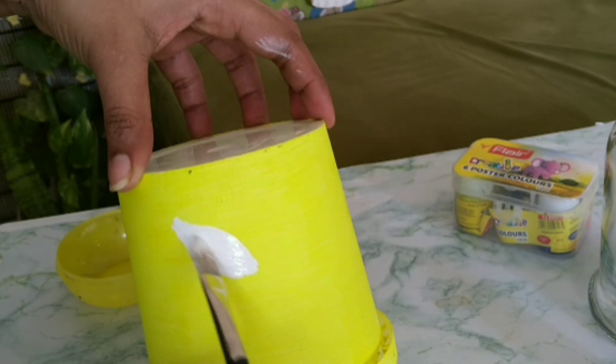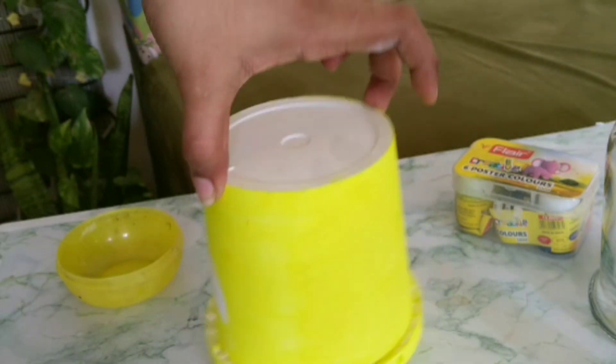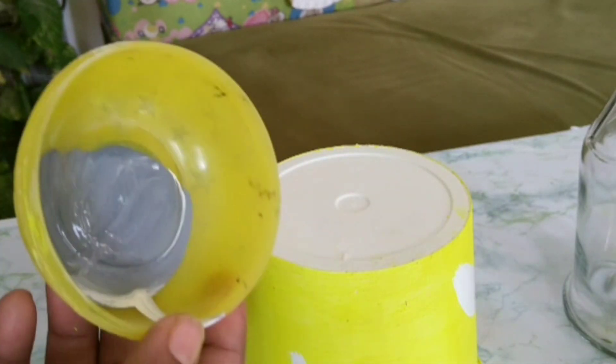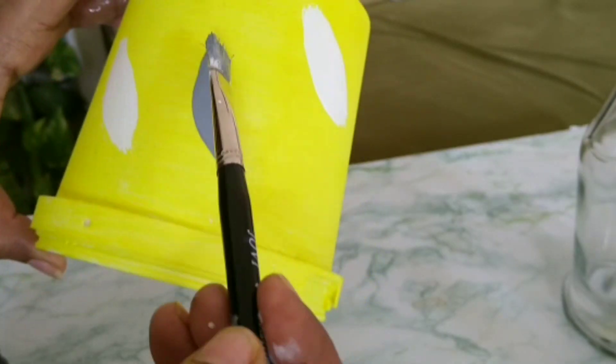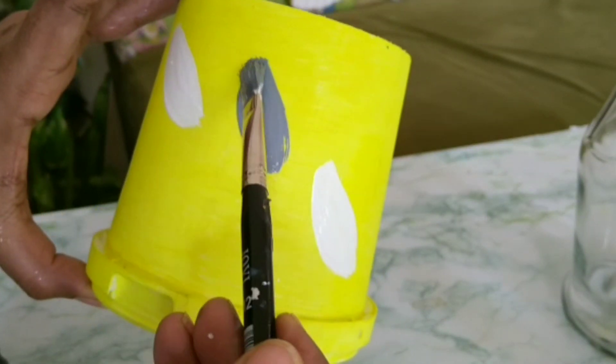This is the shape of the leaf. This is not a crystal design. This is the color of the leaf — a gray color.